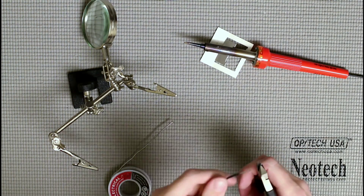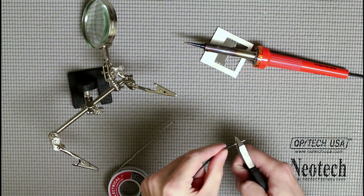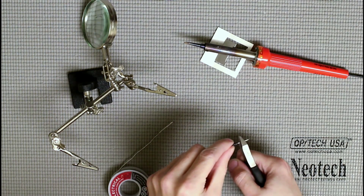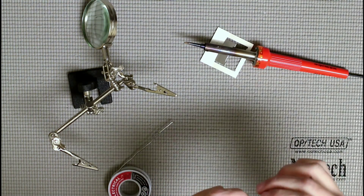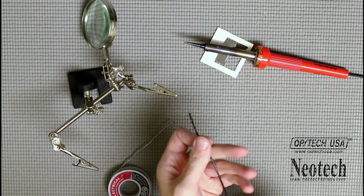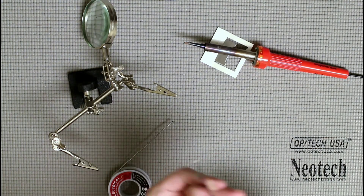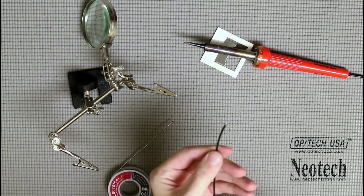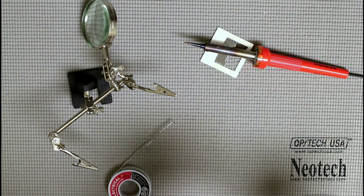The next thing is to cut the wire down, because you don't want too much exposed wire to solder to — literally maybe five millimeters is about how much wire you want. And that's how you tin a wire — easy enough.